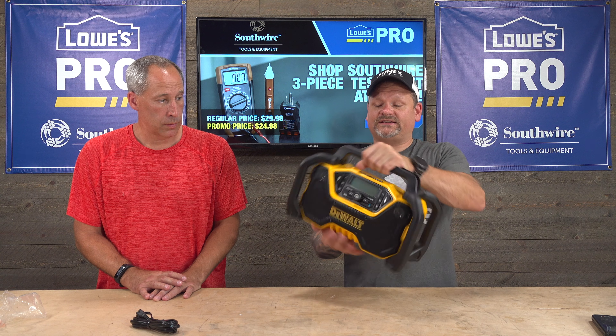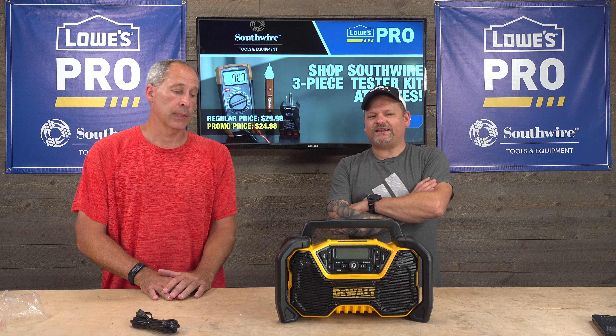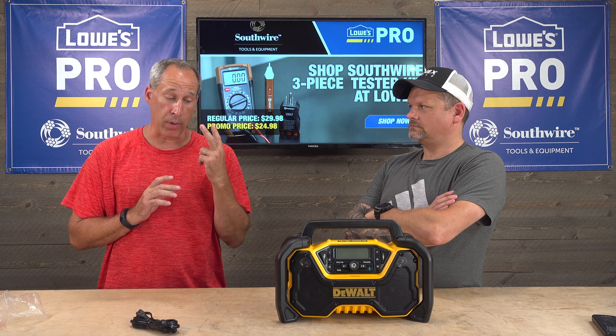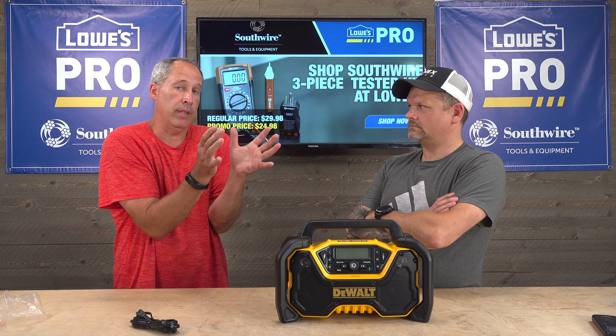Honestly, I think it's a good little radio. How much is it? $149, bare tool. Not bad. It's a rugged little radio. Would I buy it? Me personally, no. The reason being is DeWalt has just a Bluetooth speaker out that's $99 — it's smaller, it's lighter, great sound, and I use it all the time. In fact, I love it so much I actually bought two of them.